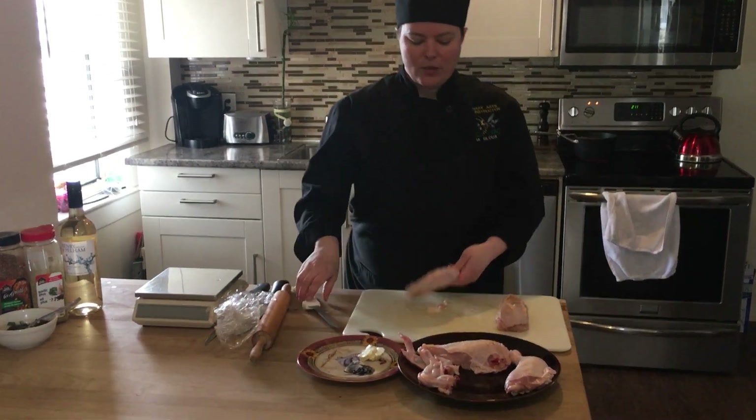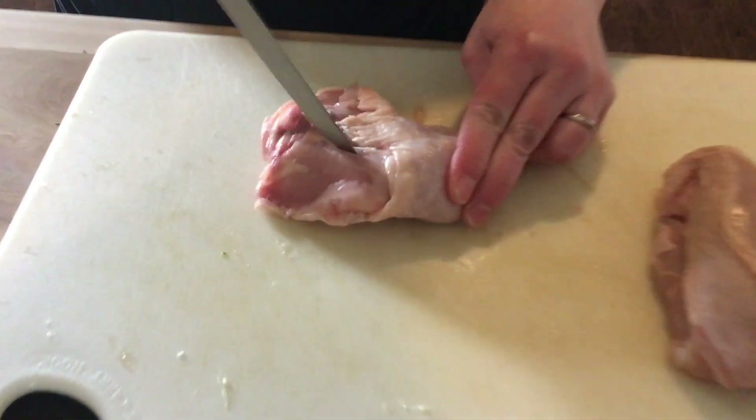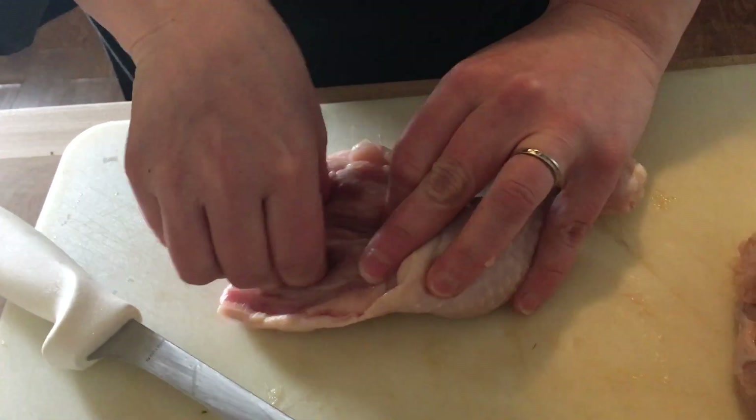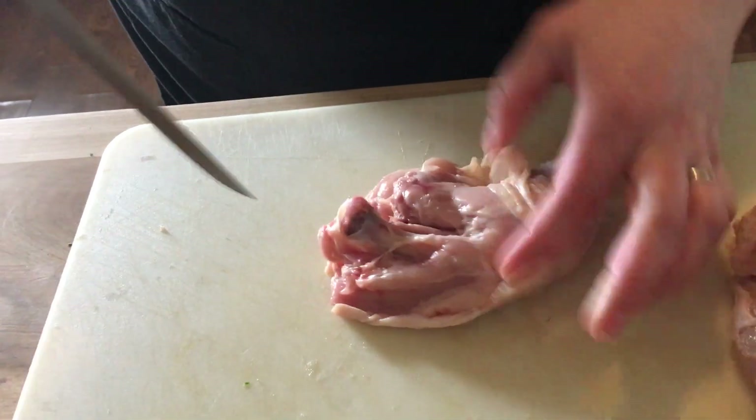Okay, so we want to take out the thigh bone. There's that thigh bone — you just kind of cut so you can see.